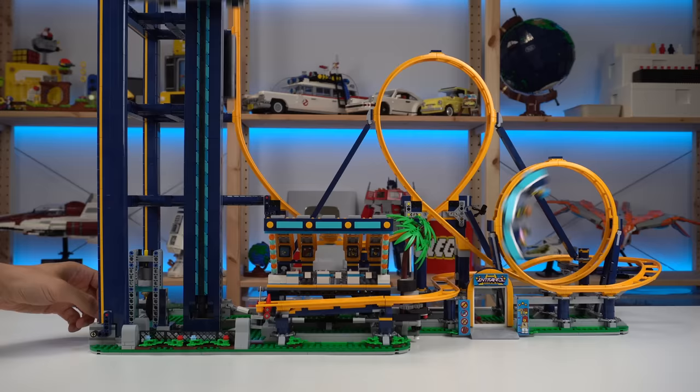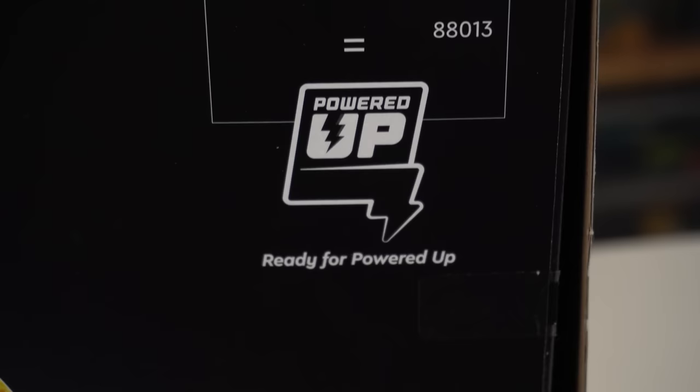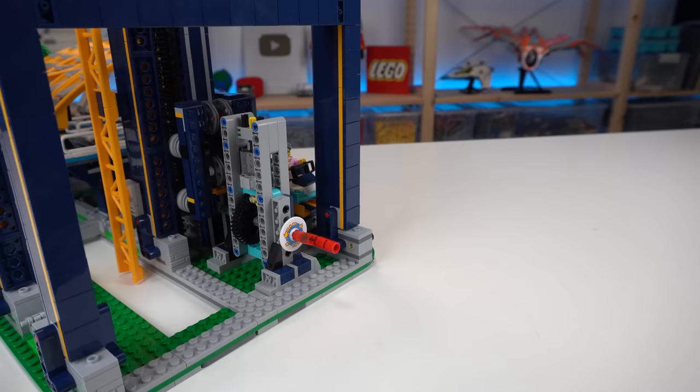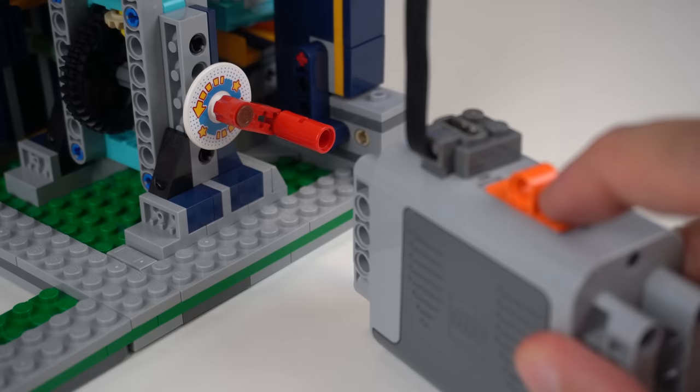Speaking of non-stop, this build can be motorized with Powered Up components that you can buy separately on lego.com. I used an old Power Functions battery box and medium motor, which was super easy to implement and worked just fine.